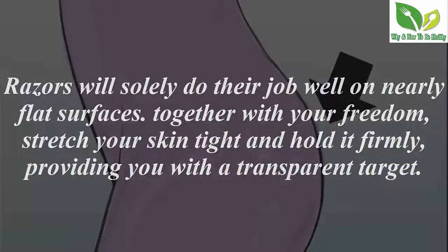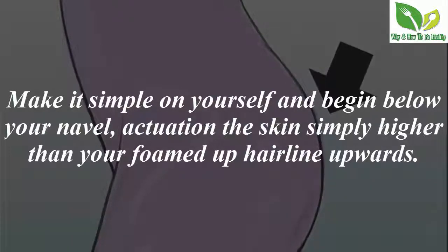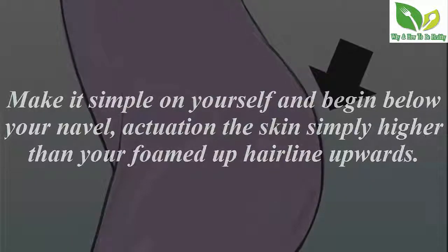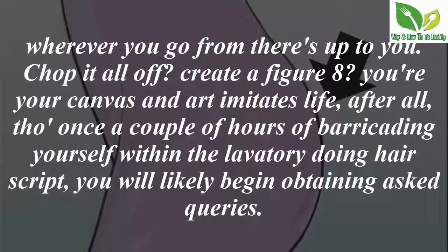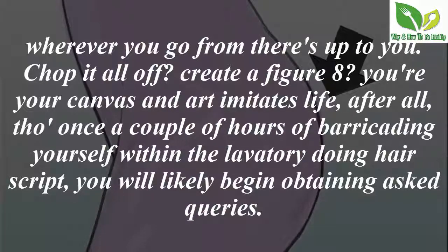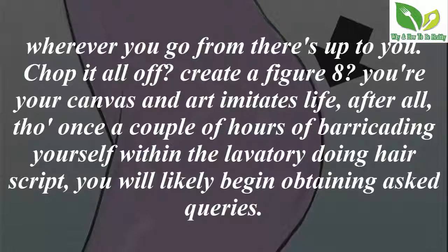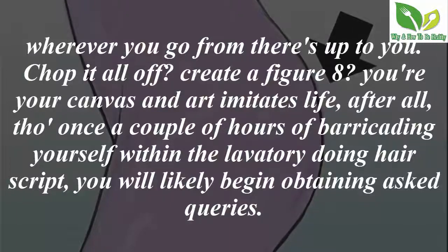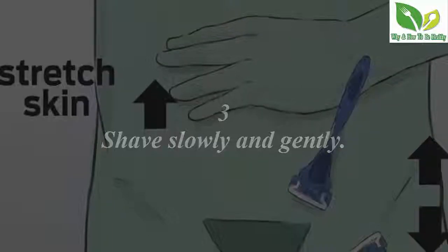Make it simple on yourself and start below your navel, pulling the skin just above your foamed-up hair line upward. Where you go from there is up to you. After a while, you may start getting questions, so plan accordingly.